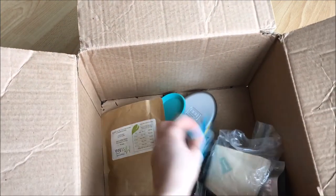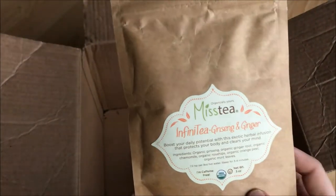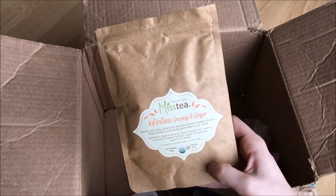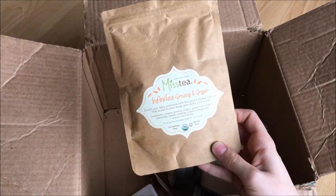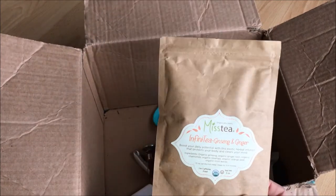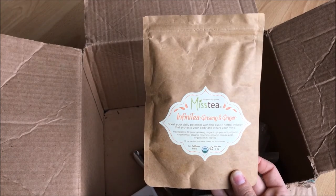Oh, and I have another bag of Egg Noggin. And then I have Infinity by Miss Tea — Ginseng and Ginger. I got this when I was living in New York at the Union Square Holiday Market. Whenever I'm having a bad day this tea just makes you happy — I don't know how or why, but it just makes everything seem brighter and okay and you're just happy and giggly.